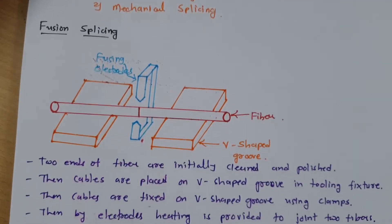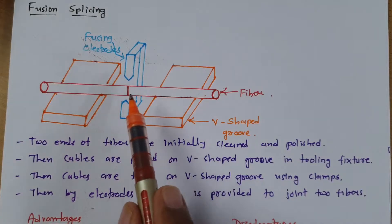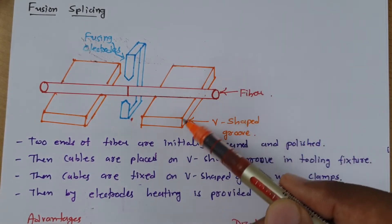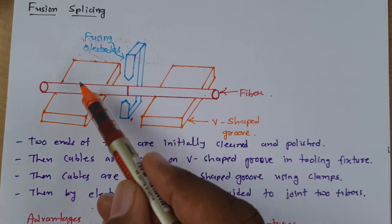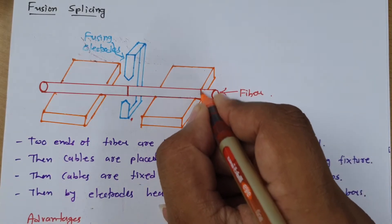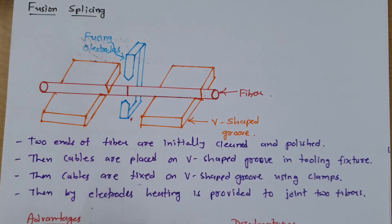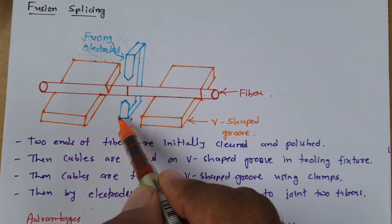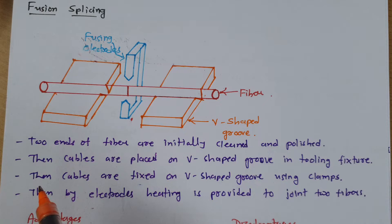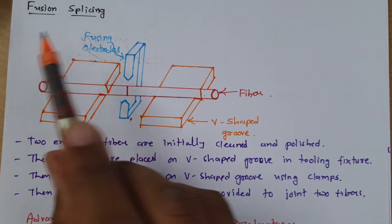Let us understand the first technique, which is fusion splicing. One can clearly see the basic arrangement of the fusion splicing technique. There is a V-shaped metal groove where the fiber can be easily fixed. There are also two electrodes connected with electrical wiring that provide heat, so that the two fibers get joined at that point.